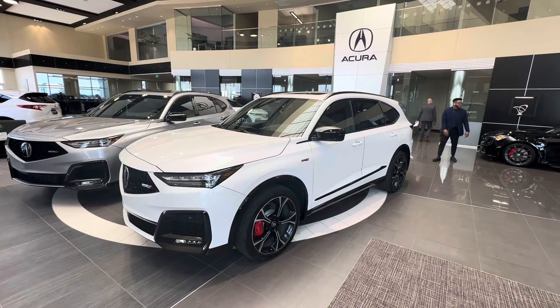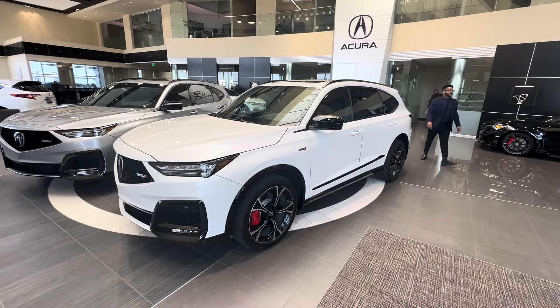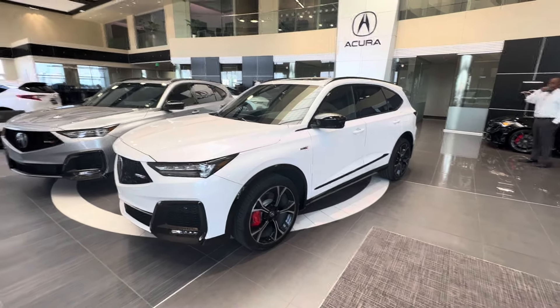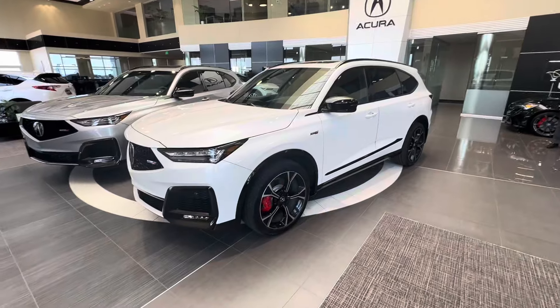Hello everyone, this is Dhruv with Dhruv Drives here at Grubbs Acura in Grapevine, Texas. Today let's go for a quick walk-around on this Platinum White Pearl 2025 Acura MDX Type S Advance.